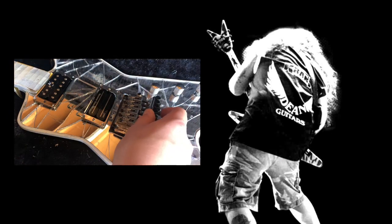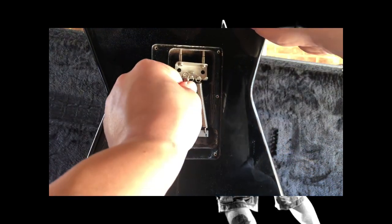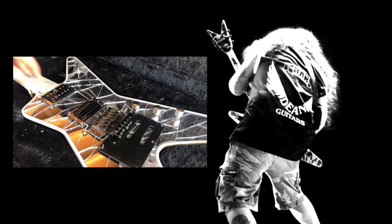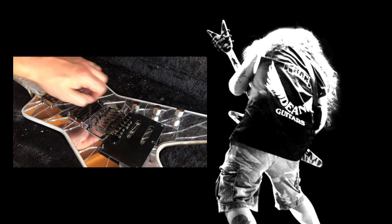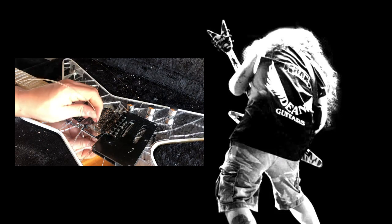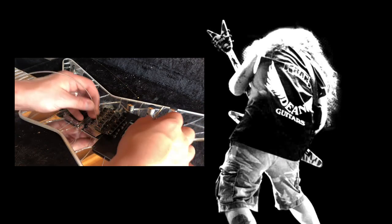Next up is the tremolo — it's the original Washburn one that was fitted. I don't think they're that great but I didn't have the money to buy an original Floyd Rose like Dime had. A little trick I use is to use the backplate as a leveler, which enables you to level the tremolo plate flush to the body. After winding the legs up nice and tight, I could start putting the strings on. I'm using DR strings in drop C tuning, so I just started feeding the strings through the holes and tightening the pegs.